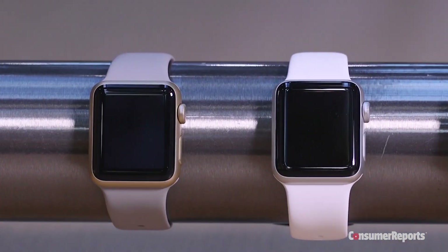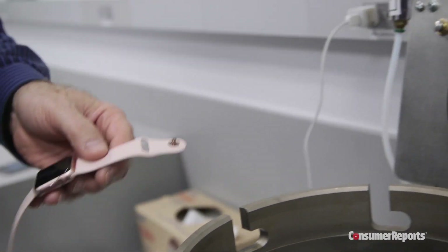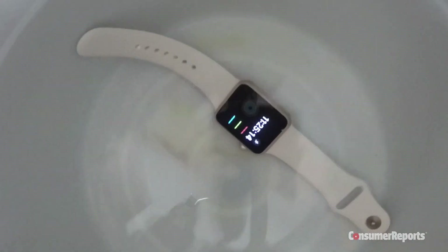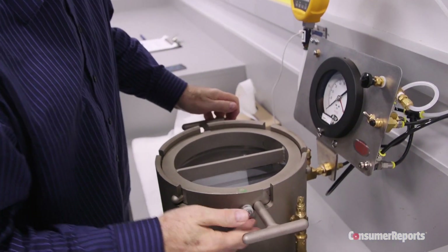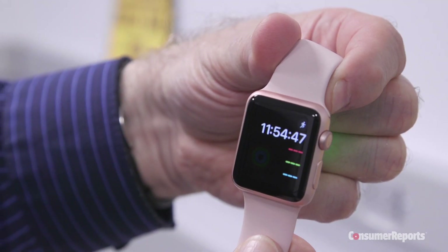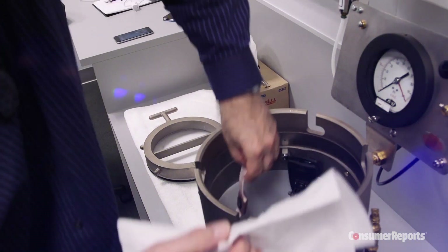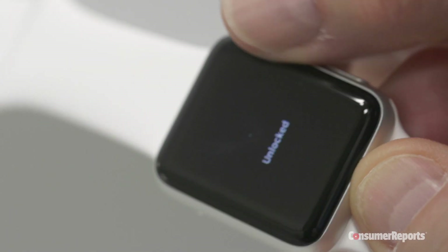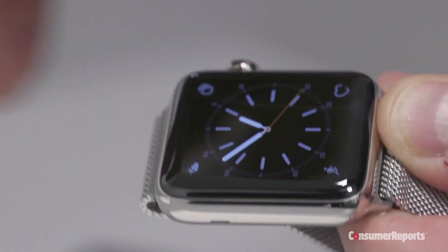Apple claims the new Series 1 watches have a water resistance rating of IPX7, which means they should be able to withstand one meter of water for 30 minutes, and the Series 2 should be able to survive 50 meters of water for 10 minutes. All three versions we tested in our pressurized water immersion tank were working immediately after being dunked, but we'll check them again to confirm those results.